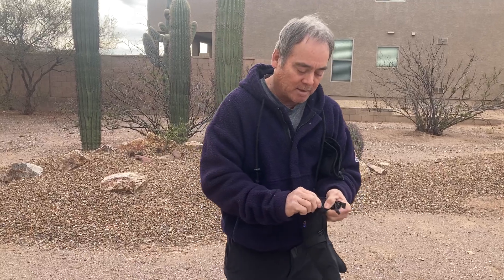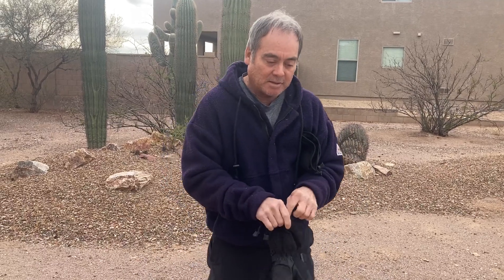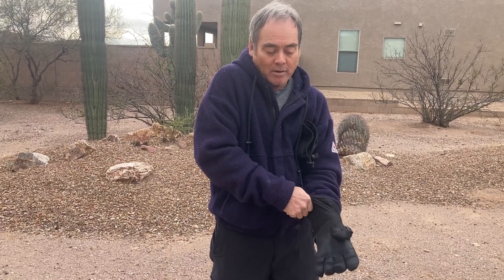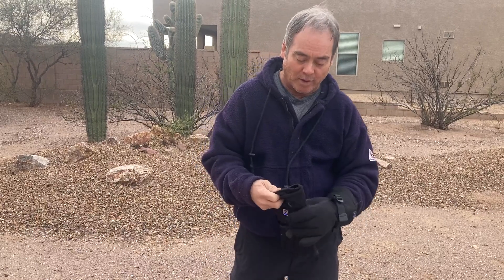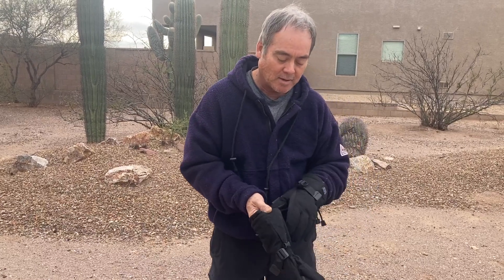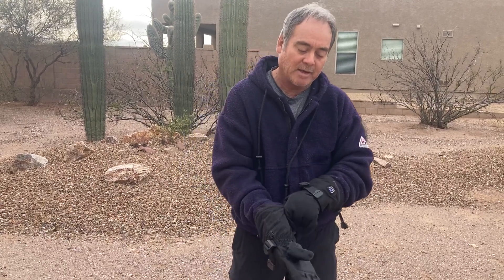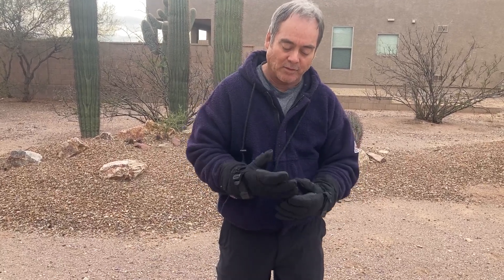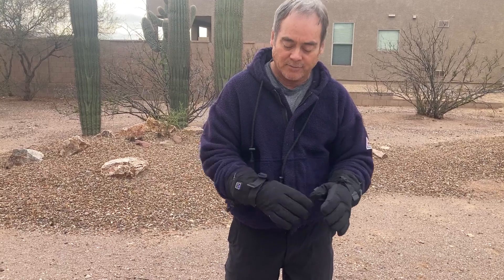It's great for any kind of outdoor activity — winter sports, hunting, or just everyday wear in cold weather. I use them all the time because they're so comfortable. The heat is really comfortable — I can feel it throughout the entire glove and it feels great.